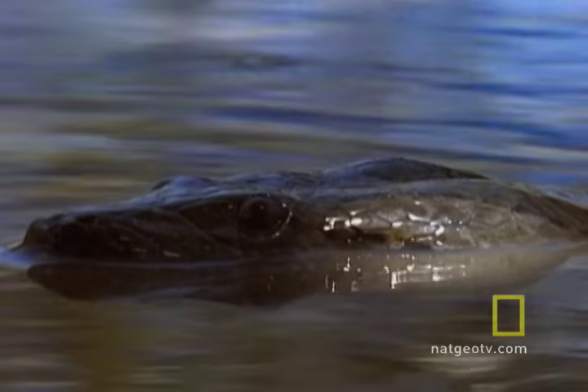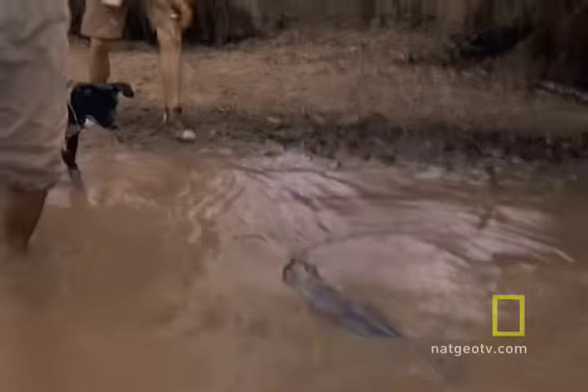Here's one how-to bit of advice we hope you'll never, ever need: how to free yourself if you're bitten by an anaconda.